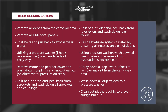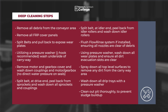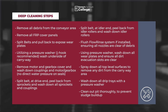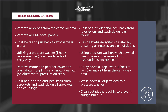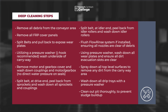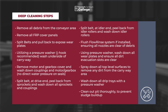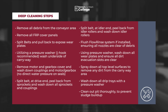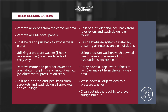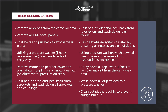Deep cleaning steps: Remove debris from the conveyor area. Remove all FRP cover panels. Split the belts and pull back to expose wear plates. Utilizing a pressure washer with a J-hook recommended, wash the underside of the carryway. Remove motor and gearbox cover and wash down couplings, motor, and gearbox — no direct water pressure on the seals, however. Split the belt at the drive end; peel back from sprockets and wash down all sprockets and couplers. Split the belt at the idler end; peel back from the idler rollers and wash down the idler rollers. Flush the flow rinse system if installed, ensuring all nozzles are clear of debris. Using the pressure washer, wash down all wear plates and ensure all dirt and evacuation slots are clear. Spray down all top-level surfaces to remove any dirt from the carryway area. Wash down all drip trays with a pressure washer. Clean out pit thoroughly to prevent sludge buildup.